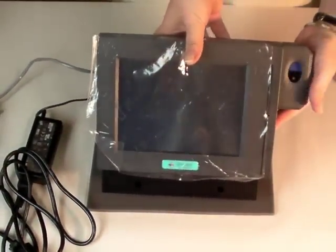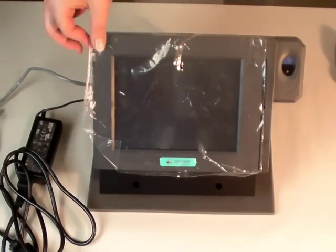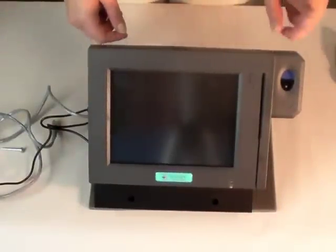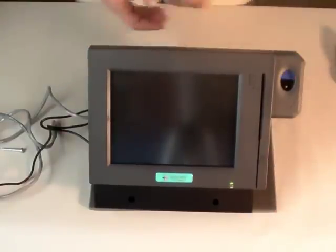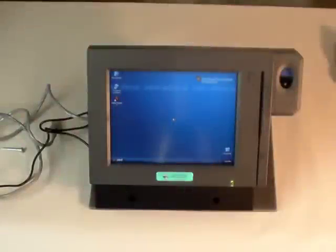And here we have our ProCare Touch assembled. At this point we'd want to remove our protective coating. Remember, the power button is on the side with the fingerprint reader, all the way down — there's just a tiny little button. I went ahead and turned it on; it'll take just a second. And remember, this is not just for ProCare check-in — this is a full-fledged computer. You'll want to make sure that your computer is connected to the network and that ProCare is installed.